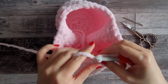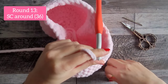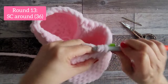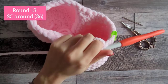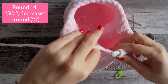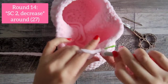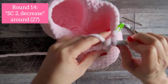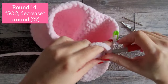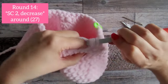Round 13 is the easy round — one single crochet in every stitch around, giving you 36 stitches. For round 14, single crochet in the first two stitches, then do the invisible decrease — that's the pattern all the way around. You will have 27 stitches at the end of round 14, and you should end with a decrease for your 27th stitch.